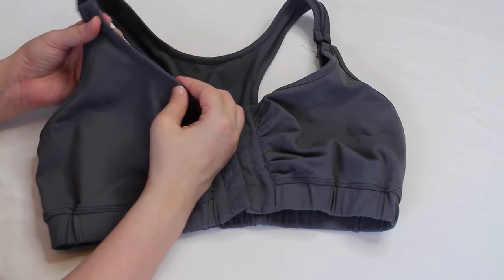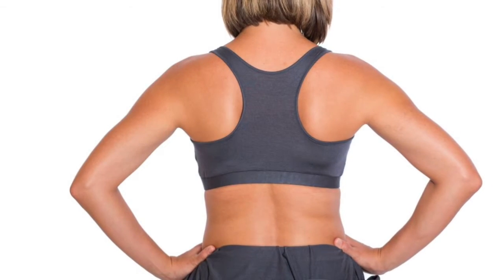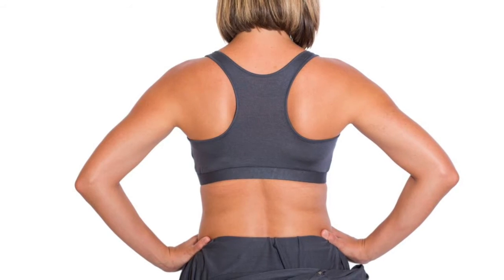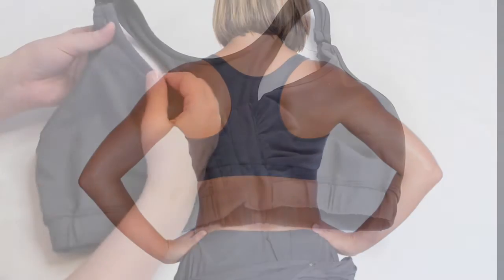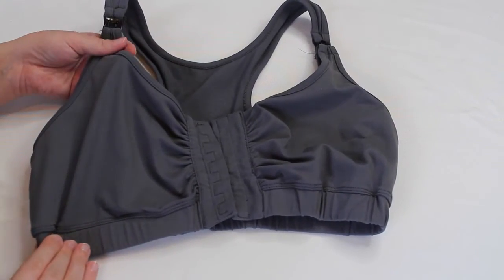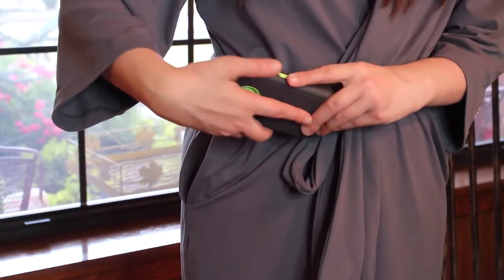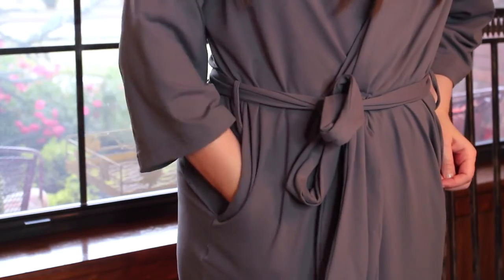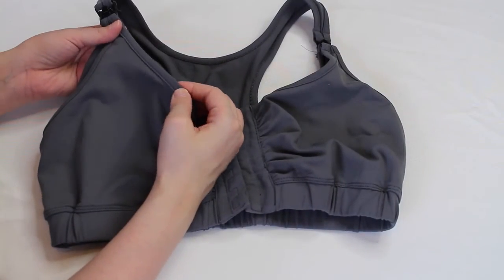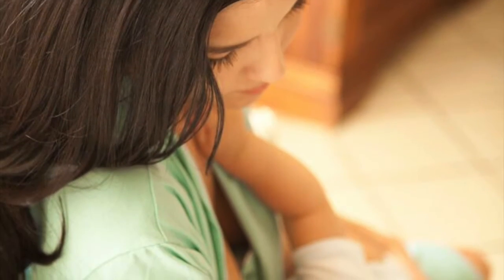I honestly don't have any complaints about the robe itself, but I do wish the bra had adjustable straps so that I could tighten them a little bit. The maternity bra is very similar to a sports bra style, so it doesn't have to have adjustable straps — it's just something I would prefer. However, I do believe they are working on getting the adjustable straps in the near future. The Mommy Brobe is a little bit on the higher end, costing around $89, but it's a very high-quality robe. You can tell that by the look and feel of the fabric. And you're not just receiving a robe, you're also receiving a very good quality nursing bra along with it. Anything that makes a woman feel more comfortable and pampered, especially around childbirth, is a win-win in my book.